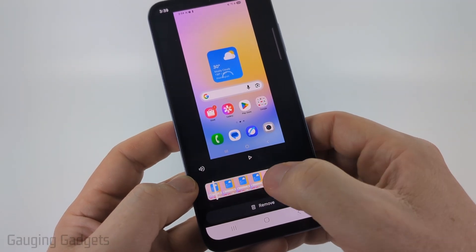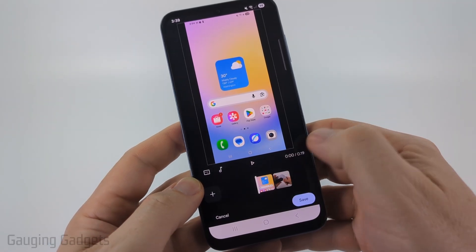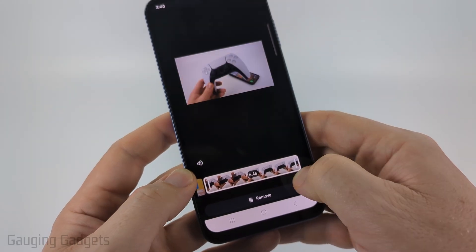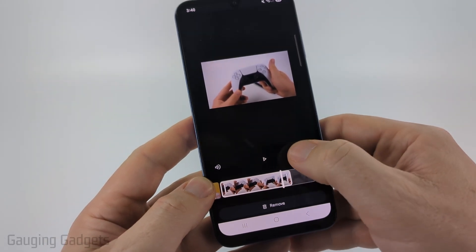Now if I select individual clips here I can trim these down. If I want to trim off a portion of the first video, to save that just select outside of it. Then I can go to the second video and if I want to trim any of that I select it and I can trim out a portion by dragging the edges of the video — anything in the gray will be removed from that video.